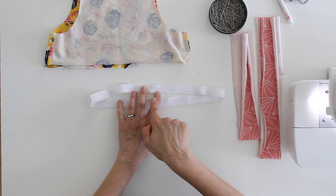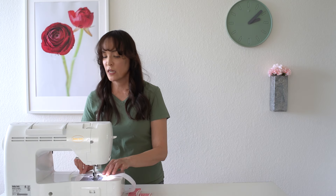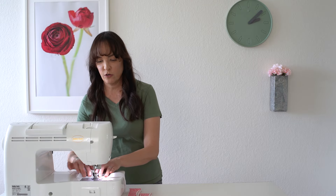The next thing we need to do is sew the elastic into a loop. I'm going to butt these ends together and zigzag right over the top of them. The zigzag stitch I'm using here is 4.5 millimeters wide and 2 millimeters long.